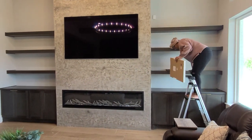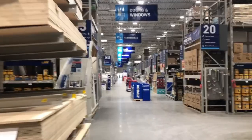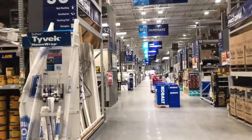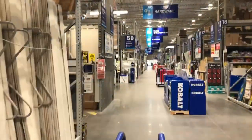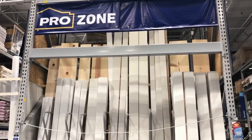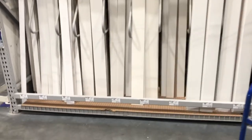Now we're at Lowe's to get our shiplap. I decided to use pre-painted MDF — I do not want to have to paint once they're up. I'm using five-and-a-quarter inches wide by eight-foot lengths, and I'm going to have them cut down here at Lowe's.